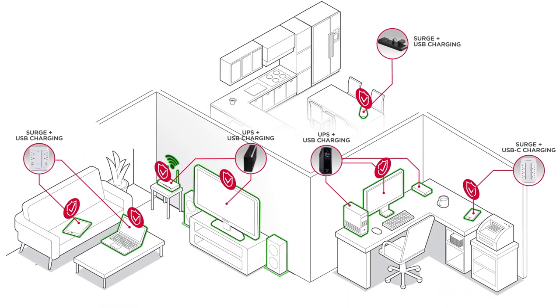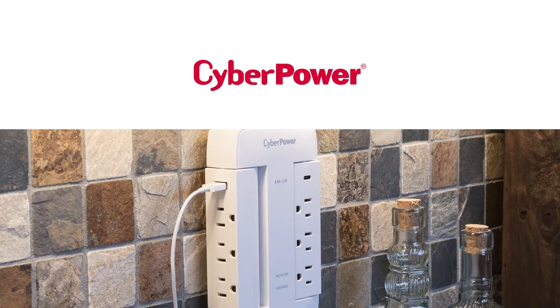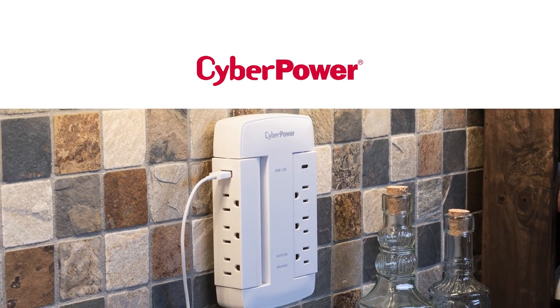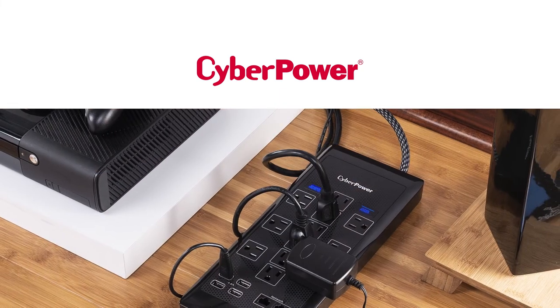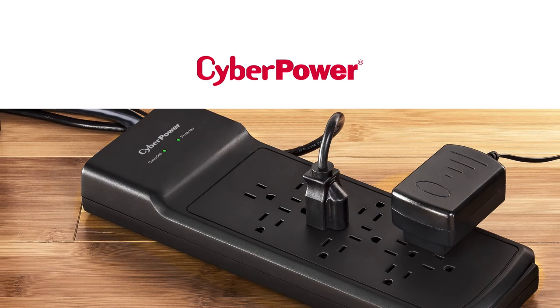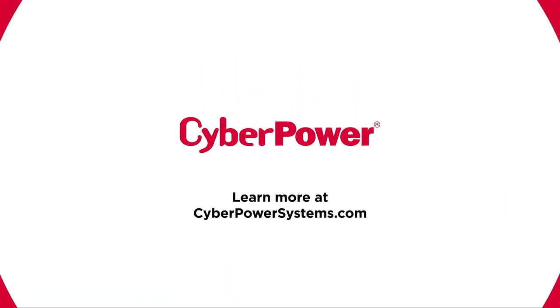Surge protection acts as a shield to protect your equipment against power events. At CyberPower, we design surge protection solutions for all types of use and purposes. We're so confident that we'll cover the cost of your devices if they're damaged by a power event while connected to a CyberPower surge protector. Learn more at CyberPowerSystems.com and power up!